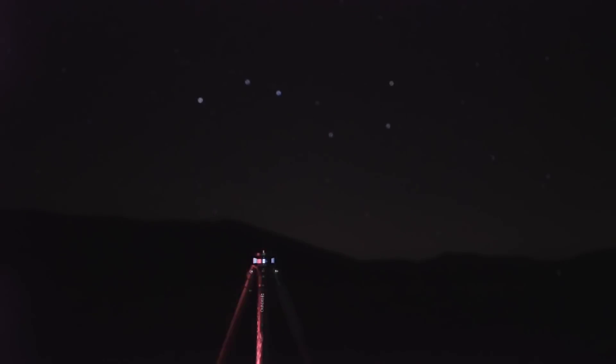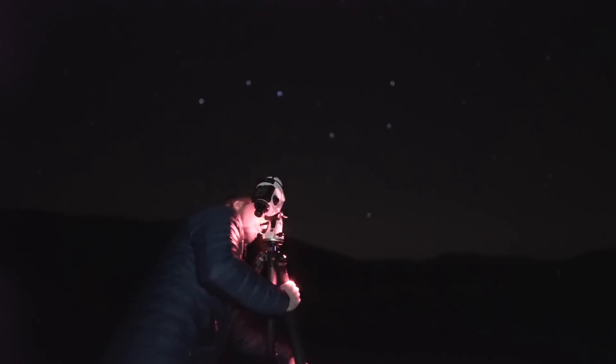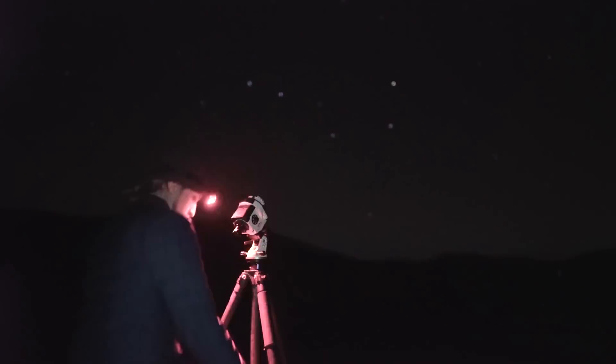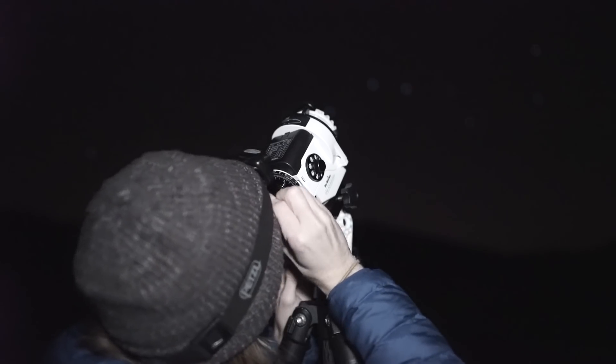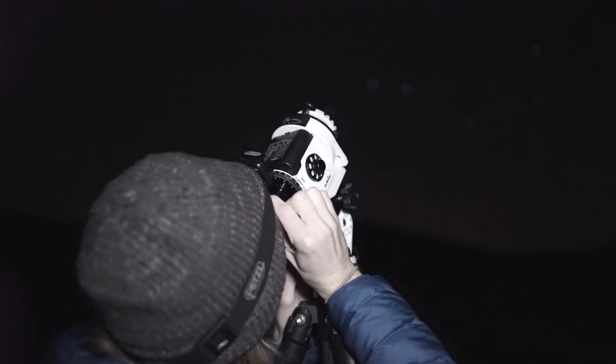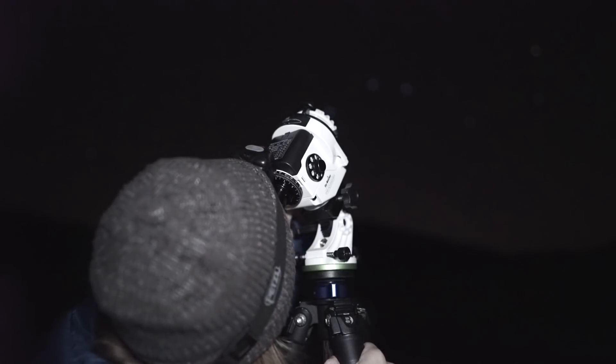To set up your portable equatorial mount, you want to make sure that your tripod is perfectly level and that your tracker is roughly pointing north. Then you're going to begin the oh-so-fun process of polar alignment — something a lot of people struggle with at first. The idea is that you are making the axis of rotation of the device parallel to the axis of rotation of Earth, so you can counteract that movement.